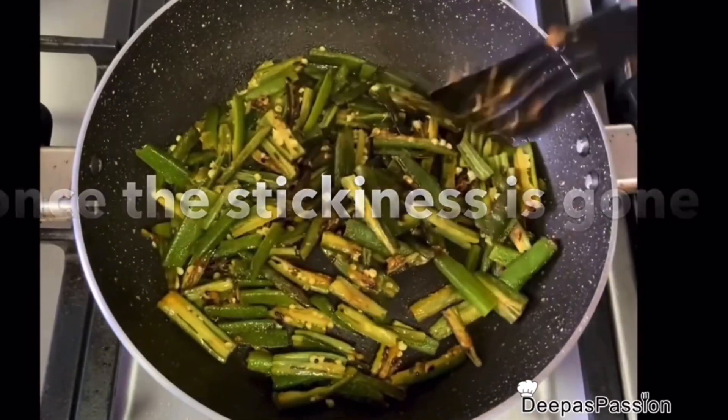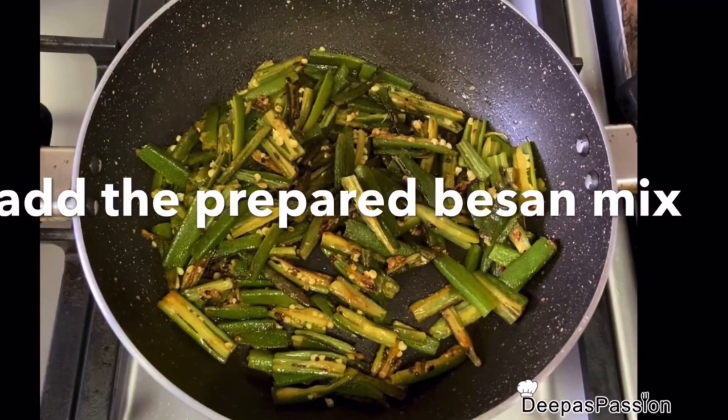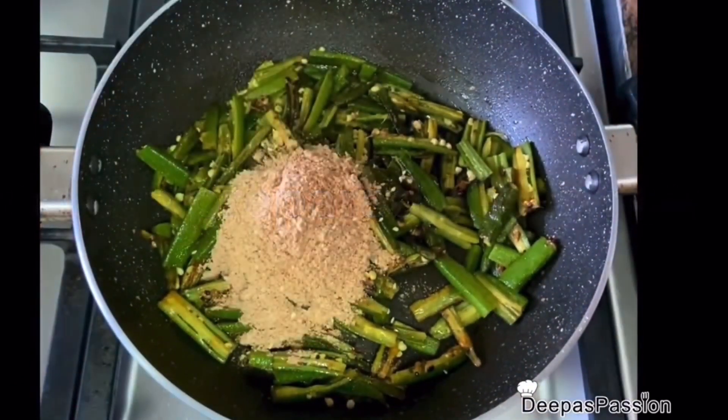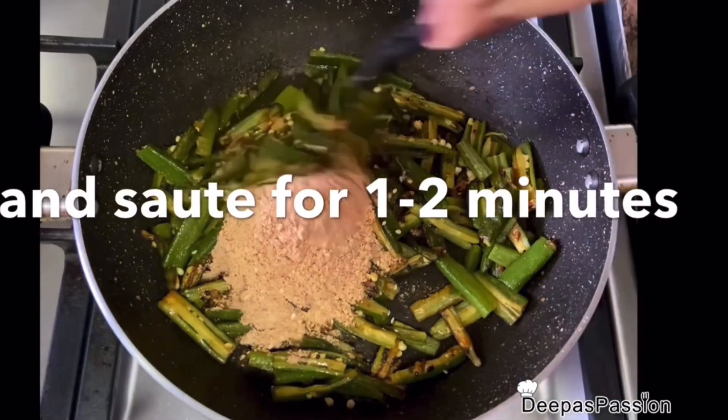Now we are going to make the masala coat. We are going to cook for 10 minutes on a low flame.